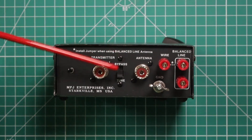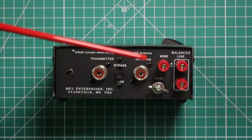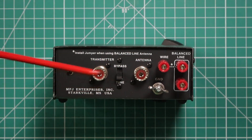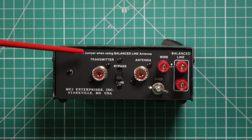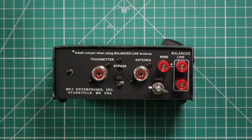Then on the back is where you'll hook up your radio, the antenna, and if you have a balanced wire, you can use these binding posts for that. You have your ground lug. Now it does say on the back here to put in a jumper when using the balanced line antennas.